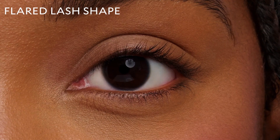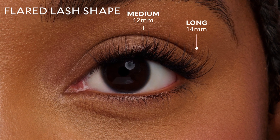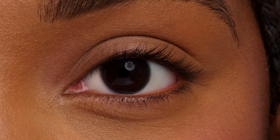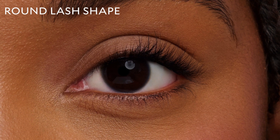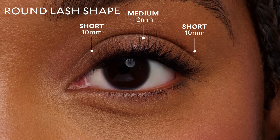To create a flared shape, you're going to want to use incrementally longer lash clusters — for example, long, medium, and short from outer to inner corner. To create a round shape, you should use the same length lash clusters, or short, medium, short. I'm going to create a round shape today with our Classic Style.